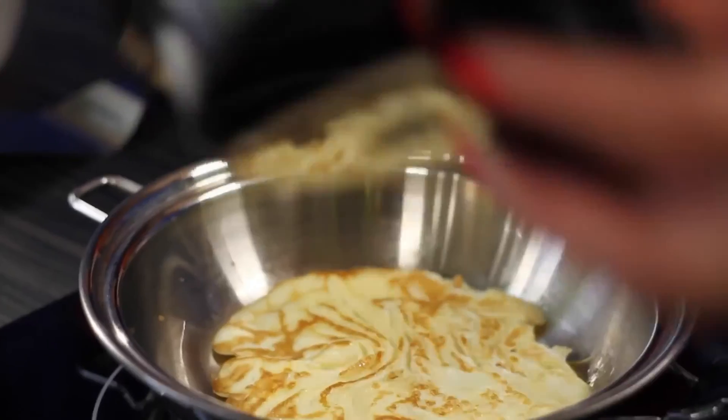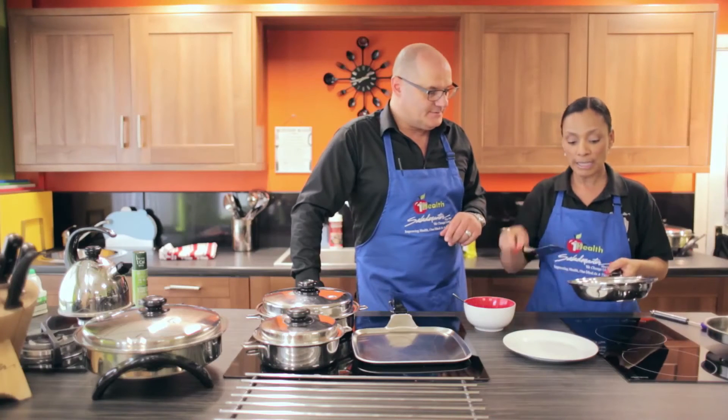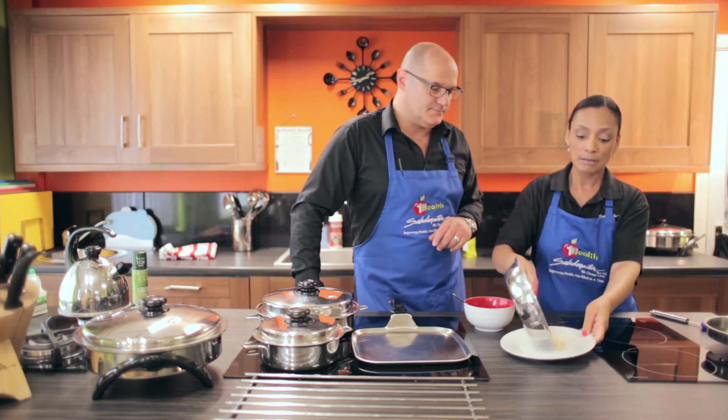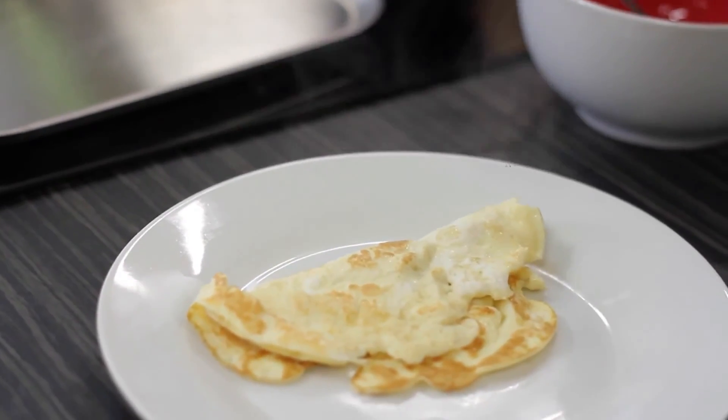How easy is that? It's really good. So you can either fold it in half with the mixture in there. All I'm going to do now is put that out onto the plate and just flip that over — and there's your omelette.